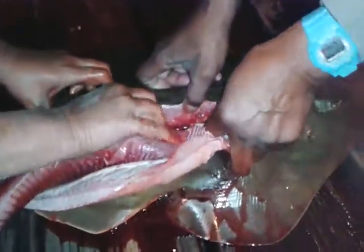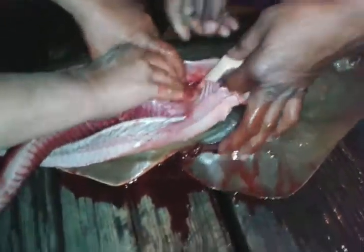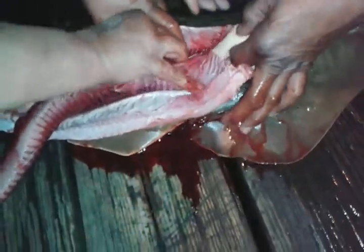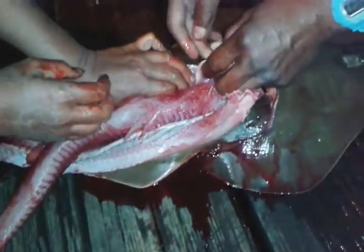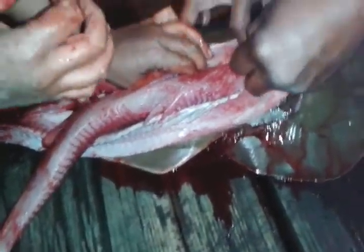It's caviar. Is it female? Yeah, it's a female. It's an egg — the caviar. Really? There's a whole bunch of them. They're round like turtle eggs.